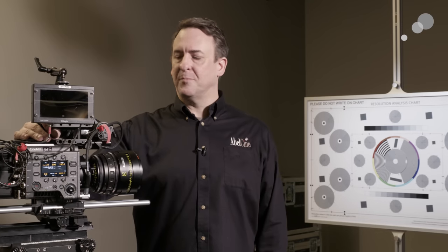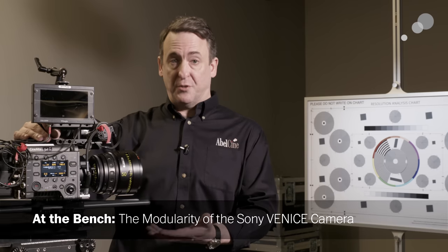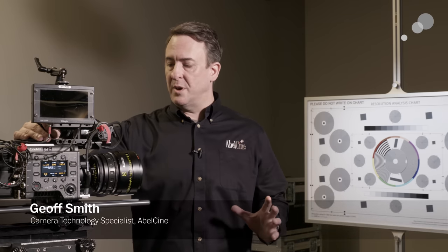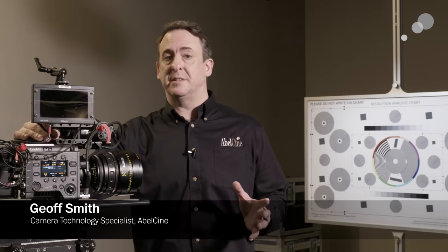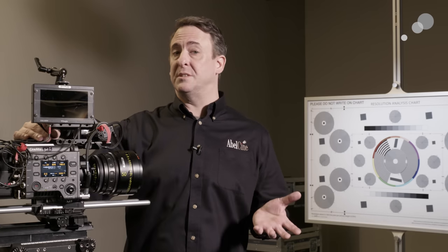Hi everybody, Jeff from ABLE here. We're here today to take a look at the Sony Venice full frame, or full format, camera system and we want to emphasize just how modular this system is and why we think it's a great fit for rental organizations in particular.